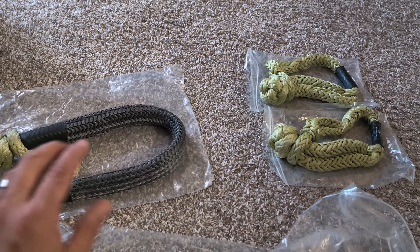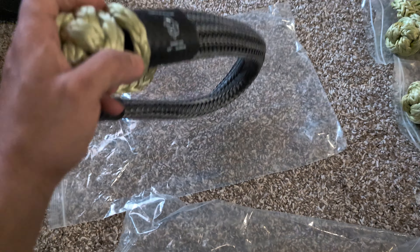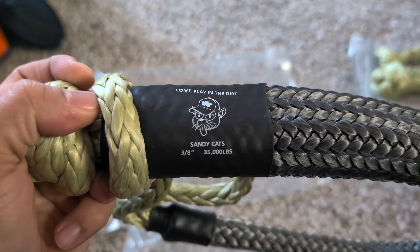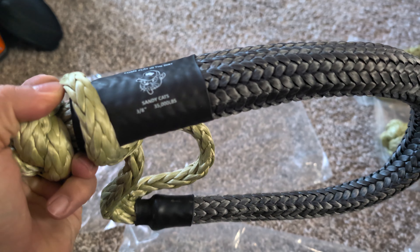Moving on to the next item, we have three soft shackles. We're going to go ahead and start off with the bigger one right here. And just like the kinetic rope, we have right here printed on it — 3/8ths — and then the weight specs right there in that same material.